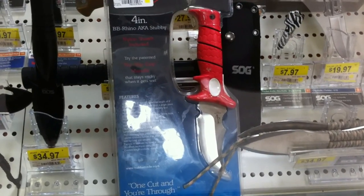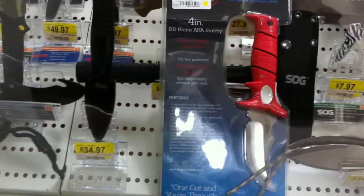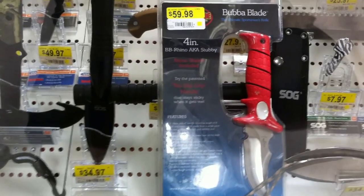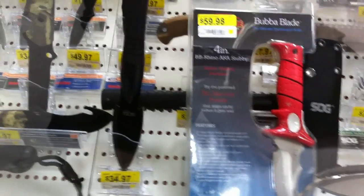It looks a little gimmicky. I thought I'd make a quick video and see if you guys have seen this knife, if anyone owns it, what you think of it. People are always interested in the Walmart knives because there's a Walmart everywhere — they don't necessarily have to order it online.